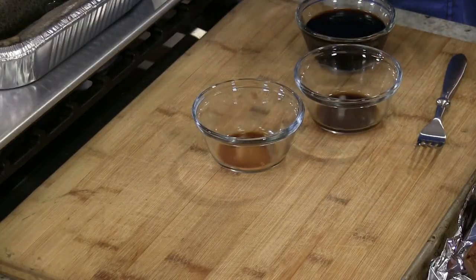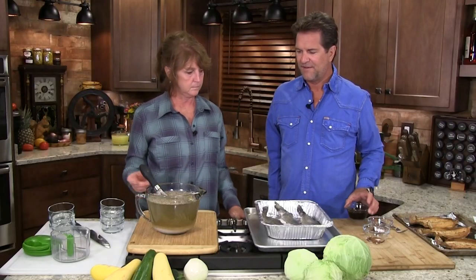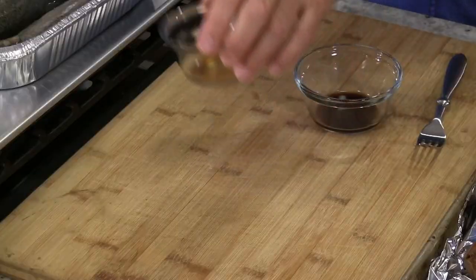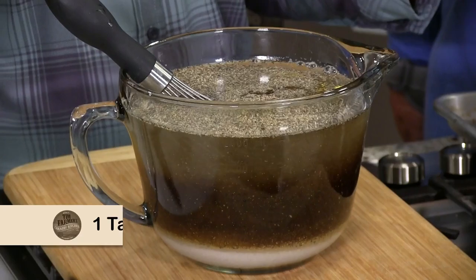Now this is important — I think for fish especially — one tablespoon of lemon pepper. Then I'm going to take a half cup of soy sauce, a little bit of hickory smoked seasoning, and about a tablespoon of Worcestershire sauce.